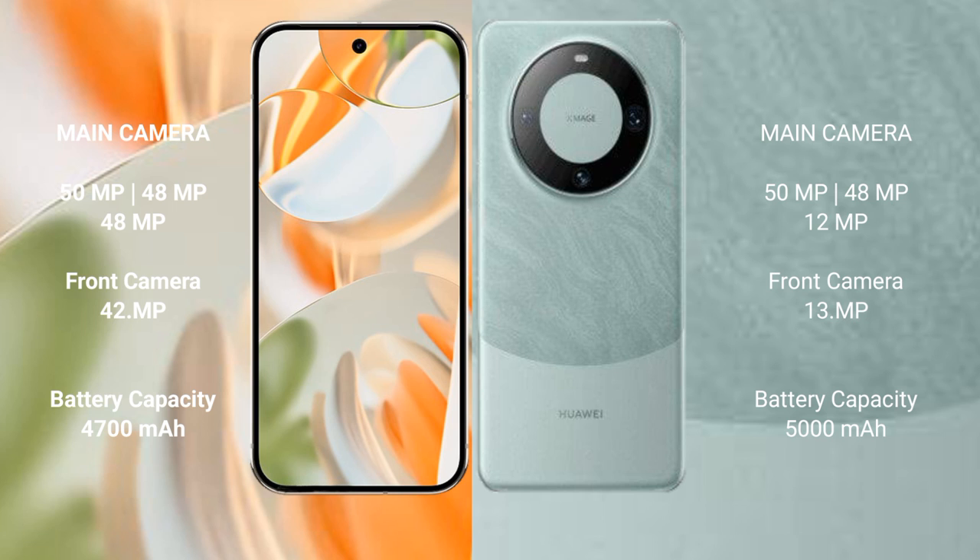Google Pixel 9 Pro has a 4,700mAh battery with 27W fast charging support. Huawei Mate 60 Pro has a 5,000mAh battery with 88W fast charging support.